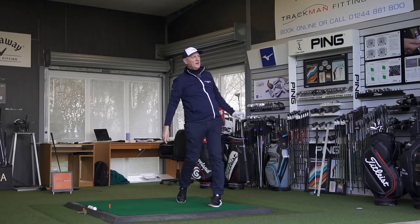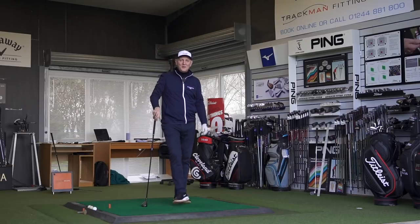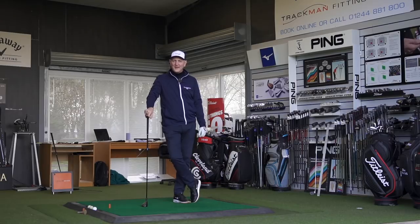I couldn't have hit them any better on camera — absolutely pure strikes, what I like to call button balls. Let's have a look at the data and drill down a little bit to see if maybe there's something I'm missing — perhaps this is doing something other hybrids aren't — but I fear that isn't going to be the case.